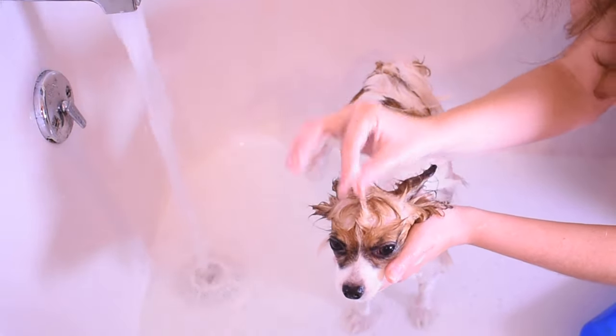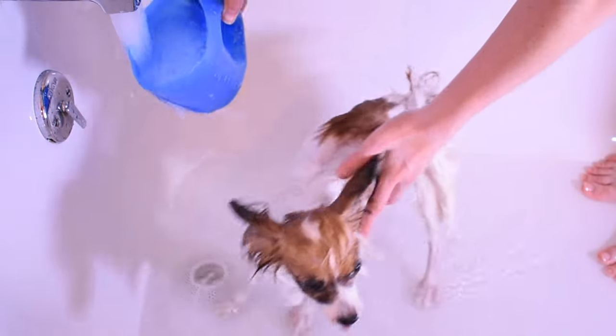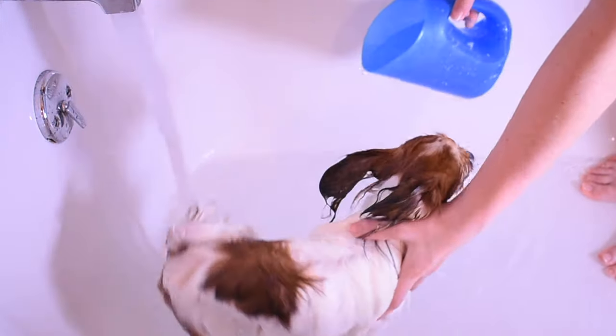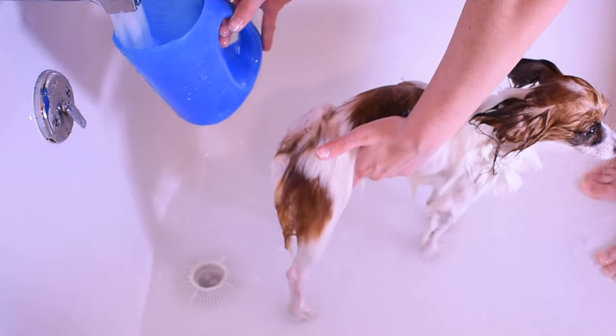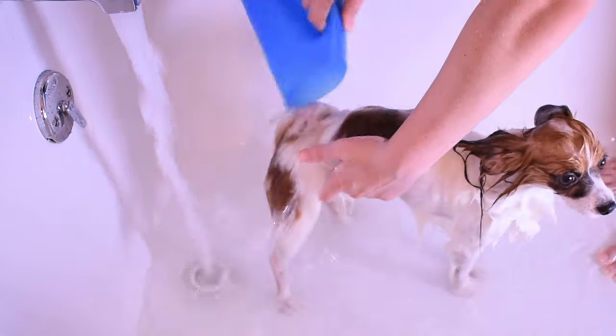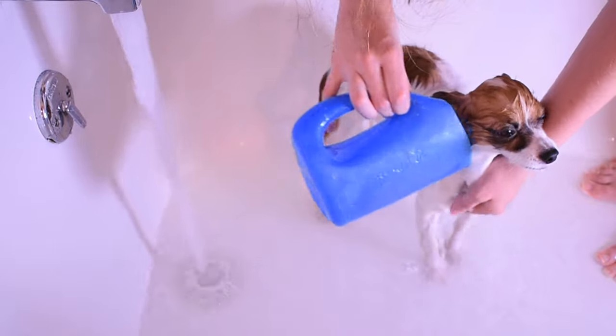Once you're done, it's time to rinse the shampoo out. It's important that you wash off all the soap because you don't want it to set in your dog's fur and irritate it. Lucky for me, this soap washes out super well so I don't have to worry about constantly running water through his fur to make sure it's all out.